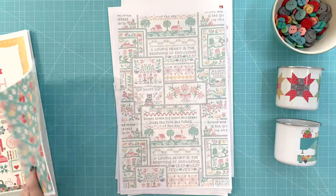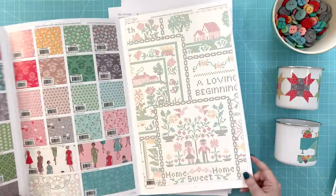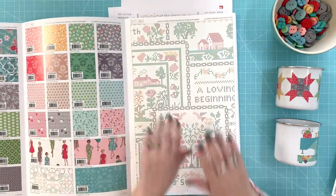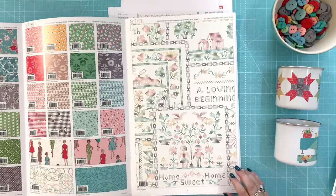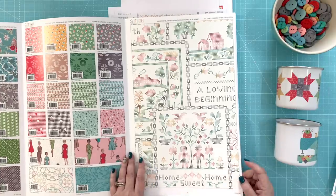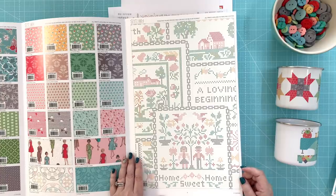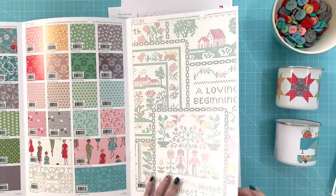Of course we can use them for so many other things. I always like to do a specialty print — meaning it's kind of a larger print, not a wide back, just regular 44 or 45 inch wide fabric that comes on the bolt. It's something that goes with the collection and can be used for pillowcases, curtains, aprons, backs of smaller quilts, table runners, or pillows.